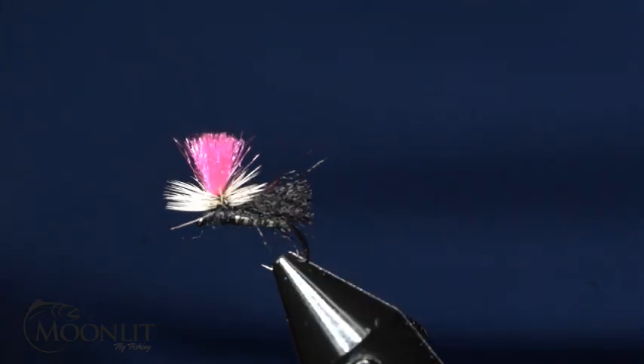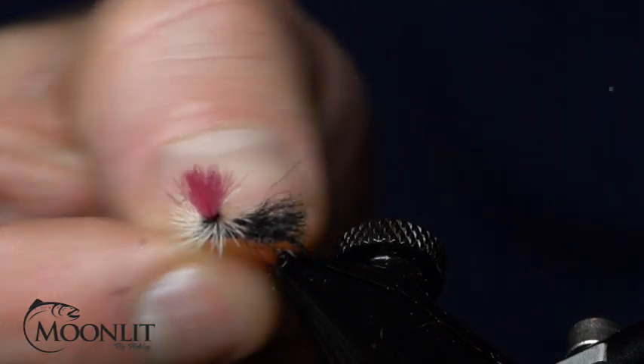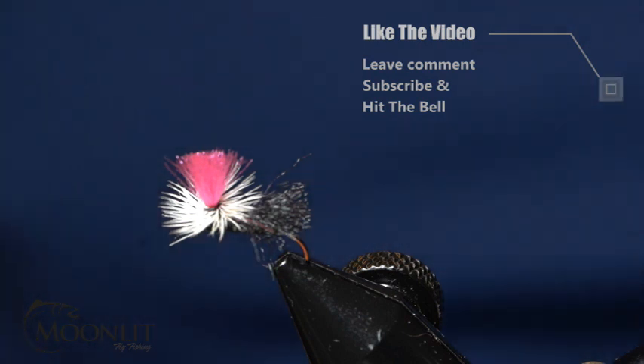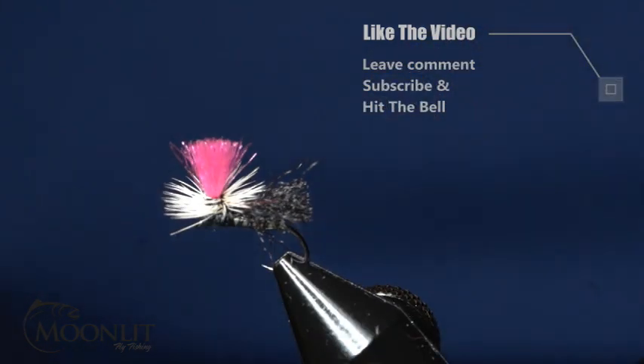I'd like to invite you to hit the like button, subscribe, leave a comment, and hit the bell for future notifications. We appreciate your support — this helps us as we work to get content out to people. We hope you have a great evening and we'll see you next week.